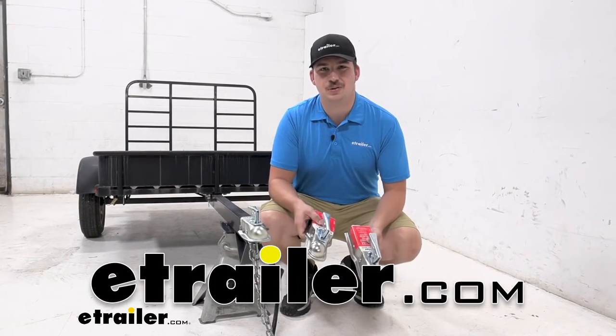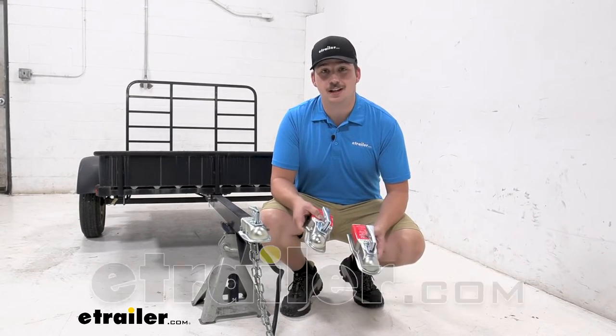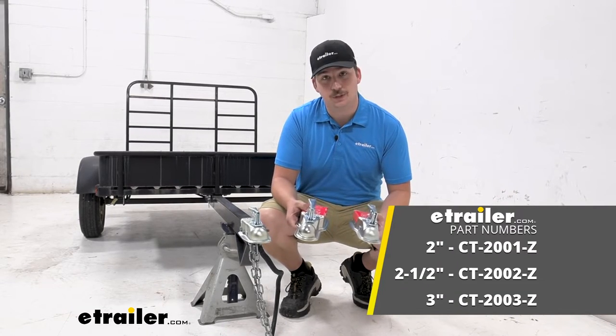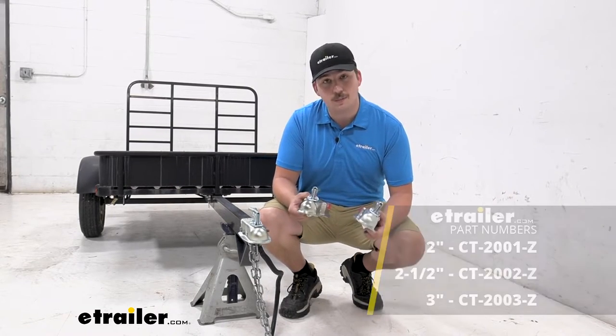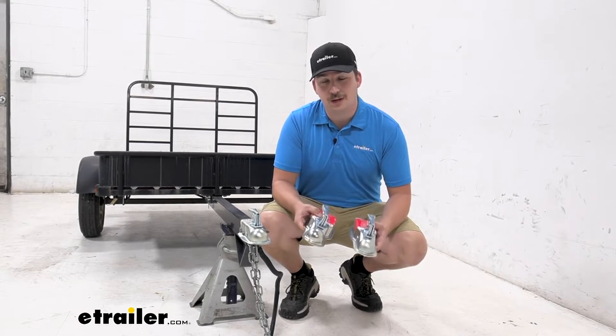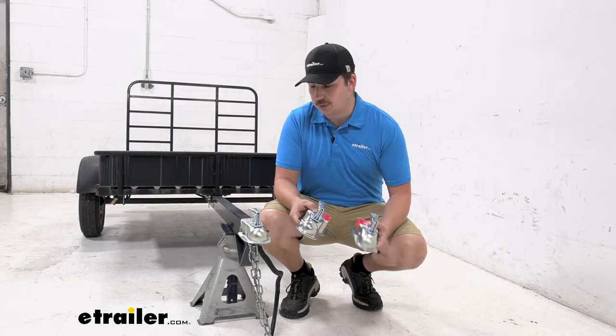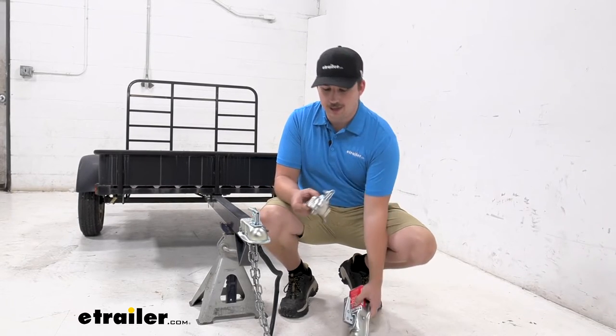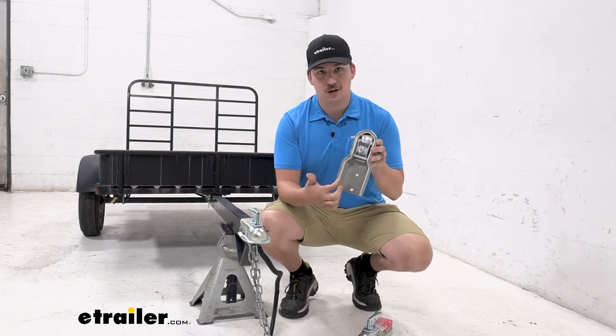Hi everyone, Aiden here with eTrailer.com. Today we're going to be taking a look at these eTrailer Channel Tongue Trailer Couplers. We've got a couple different sizes with us today. They're all going to be an inch and seven eighths ball size with a 2,000 pound gross trailer weight rating, but the big difference here is going to be our two inch channel version, our two and a half inch channel, and the bigger three inch channel.